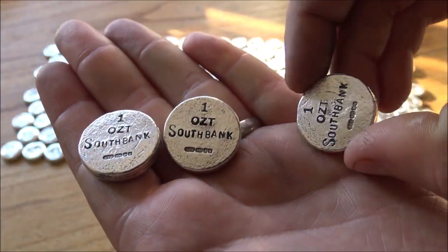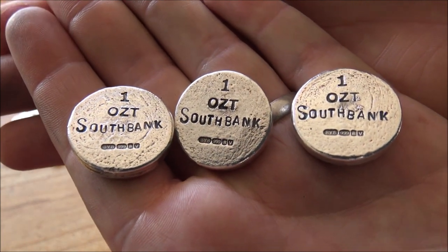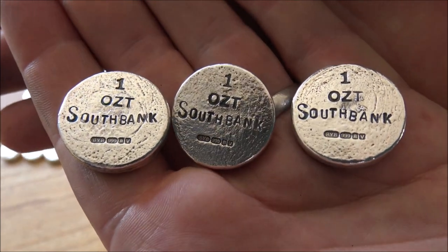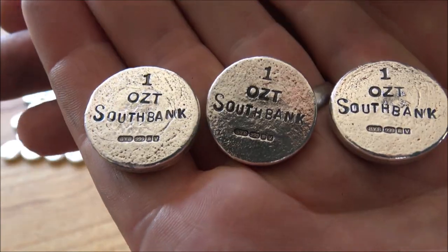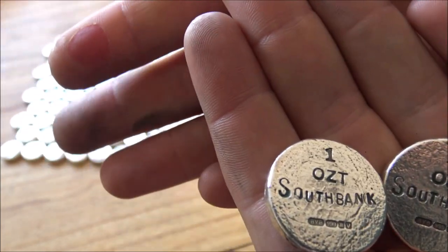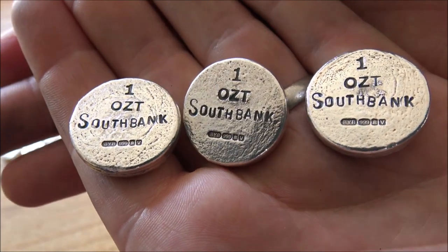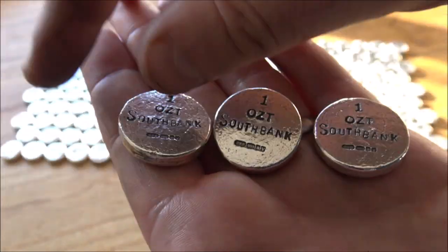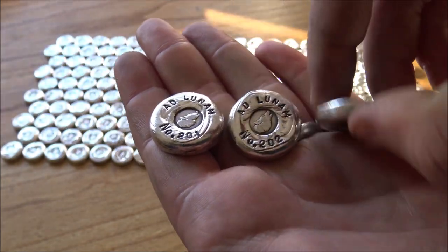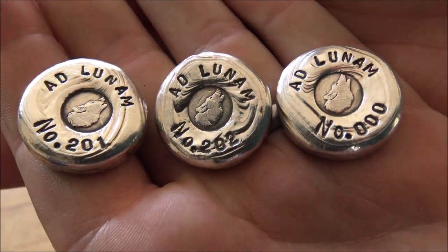In today's video, we are going to be doing an end-to-end process of how we made them, so you'll be able to see the pouring and stamping. The stamping was an absolute fun joy for my next-door neighbours, let me tell you — over 4,800 stamps on all of these, and the antiquing and polishing process, which yielded a rather nasty blister. We've put a lot of hard work into these rounds, and I do think they are very attractive looking with a very cool design. I have to commend Southbank Investment Research for the design of the stamp.